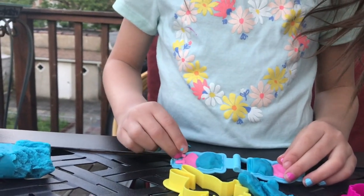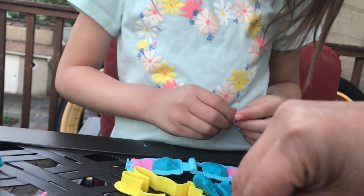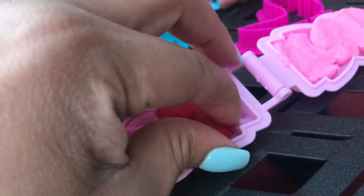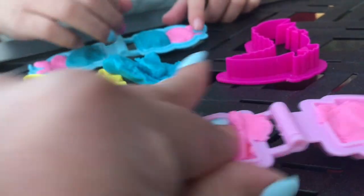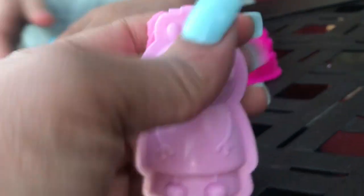And then you need some red for her shirt, right? Yeah, cause Peppa's shirt is red. I always liked the Peppa. Me too, she's so cute. I did your shirt because you were gonna do Peppa. Who was gonna do Peppa? You. No it wasn't. Then why are you doing it? I'm trying to help you. Okay, so now you can push it together.